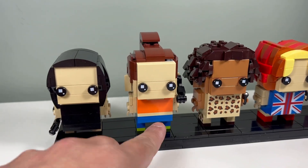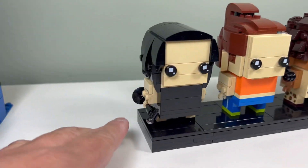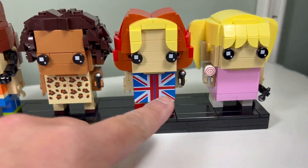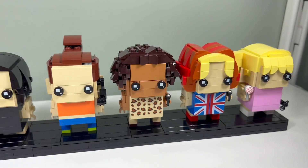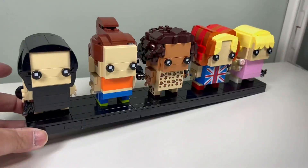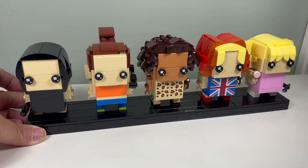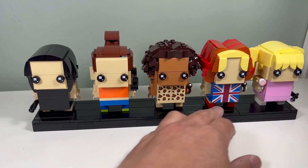I like how we have a microphone and an earpiece for Sporty Spice, and we have microphones for Posh and Baby. Ginger and Scary Spice have microphones as well, so that's cool. I connected my set together so all five members are together.